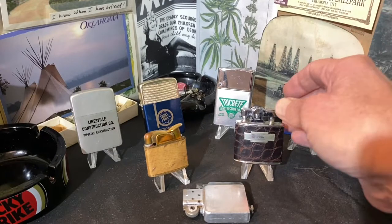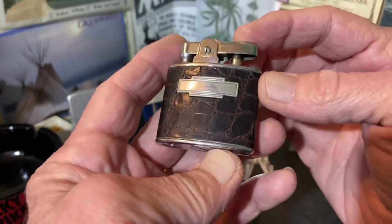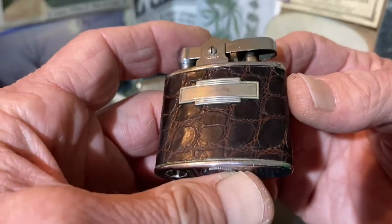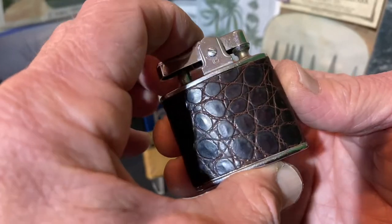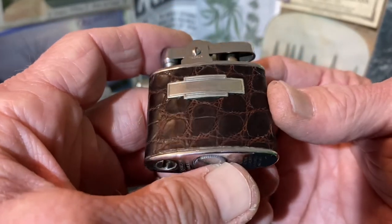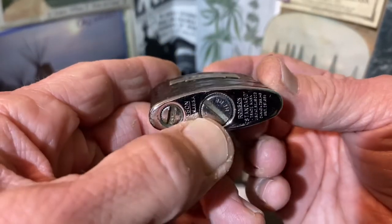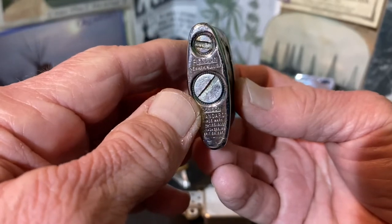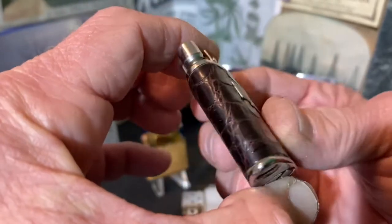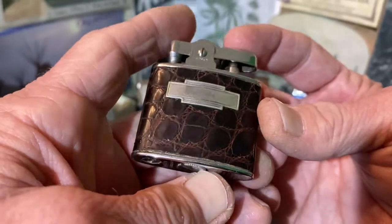Today we are going to talk about how to determine — or what is the best way to determine — whether your lighter has a curved or straight flint tube. This was a question we got a couple of days ago from Luscious Collectibles, a frequent commenter and viewer whose questions sometimes lead to a video.